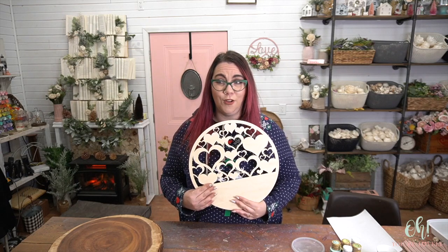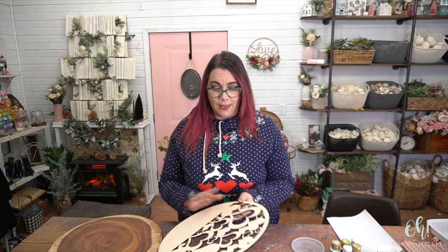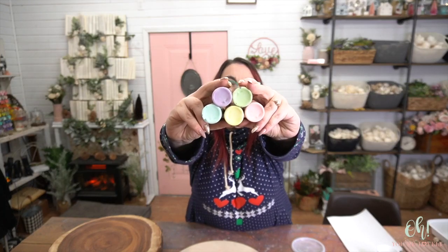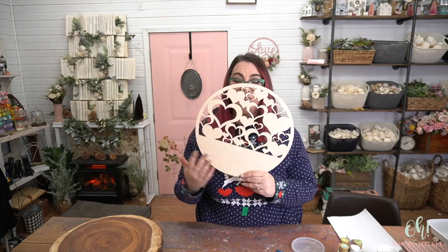Alright, let's jump into the supplies that you'll need for this tutorial. A wreath — that's what we're going to work with today. I'm working with the heart one, but we have others. You'll need paint of your choosing. Oh my gosh, look how pretty that is. This is really pastel-y. I love it so much. It's like spring, but not spring. Paintbrushes, water cups, all of that stuff, and then wood flowers at the end to fill it in if you want.